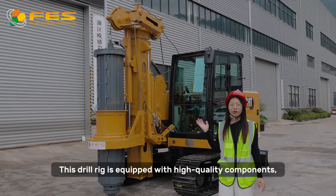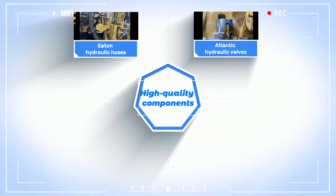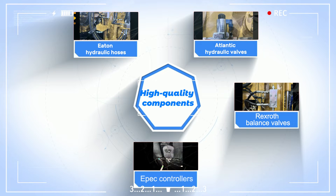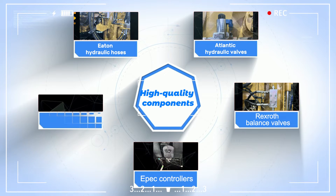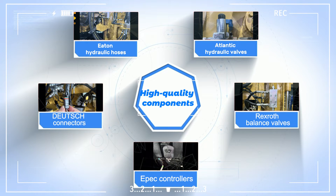This dual rig is equipped with high-quality components, including Eaton hydraulic hoses, Atlantic hydraulic valves, Rexroth balance valves, and Epic controllers, ensuring outstanding performance and reliability. Additionally, the rig uses braided wiring harnesses and door-edge connectors, enhancing the stability and durability of electrical connections.